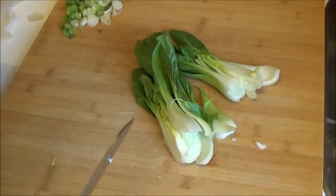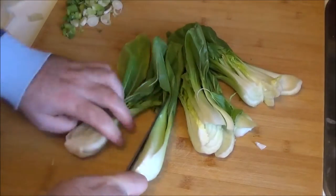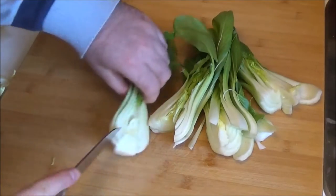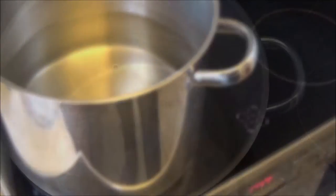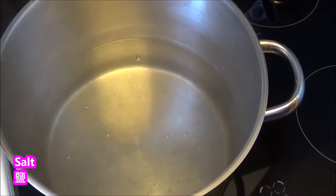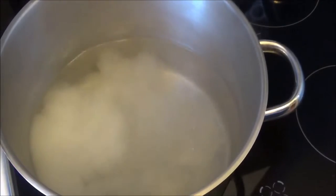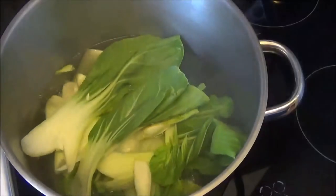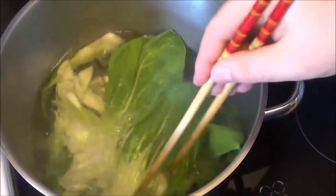Kimchi, onion, and garlic — fry it all. When it's done, do the egg roll.